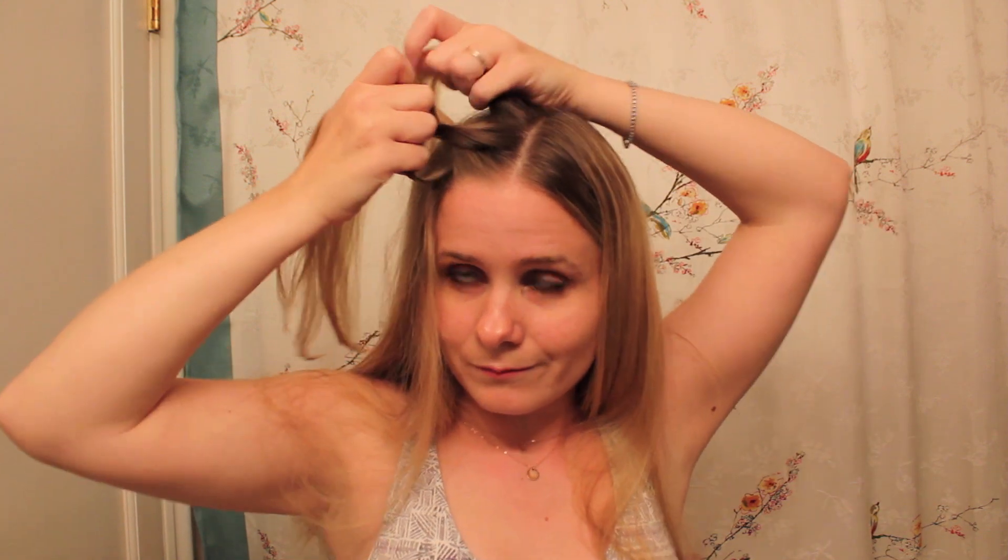I'm going to be adding hair from along the part, and instead of adding it to the side like you would with a regular lace braid, I am adding this hair — oops, picked up too much — to the center.